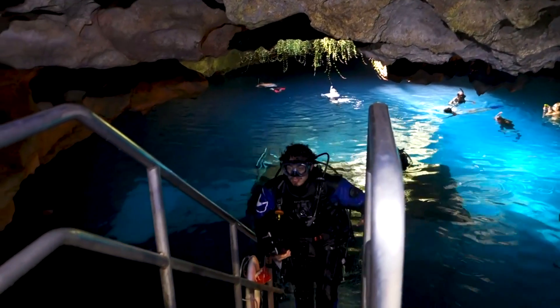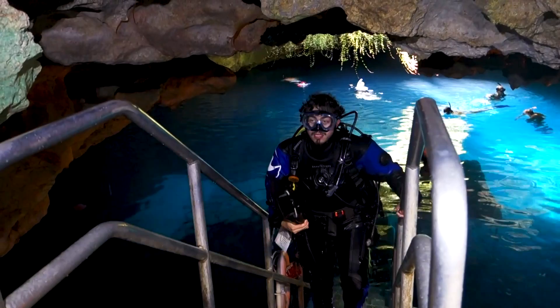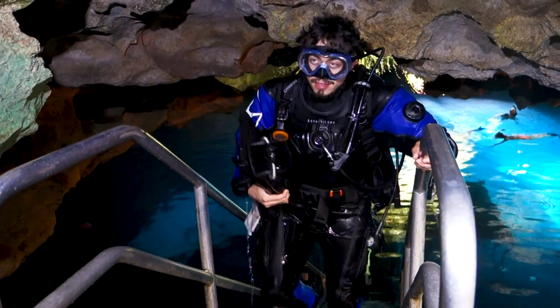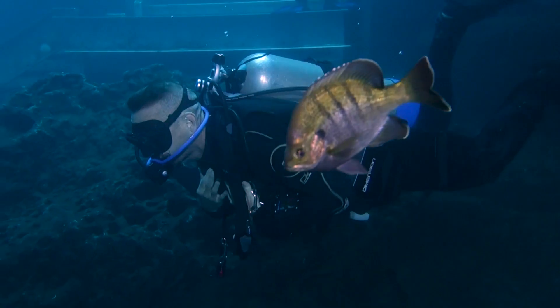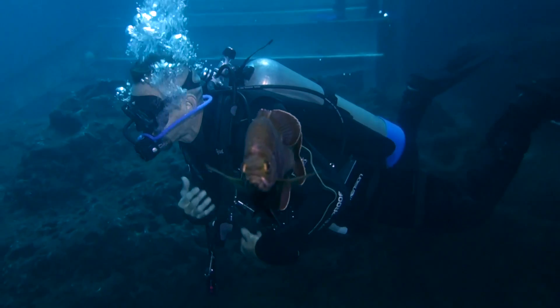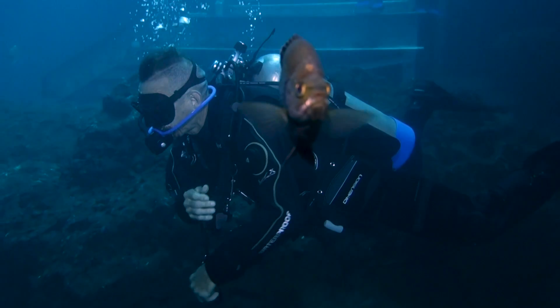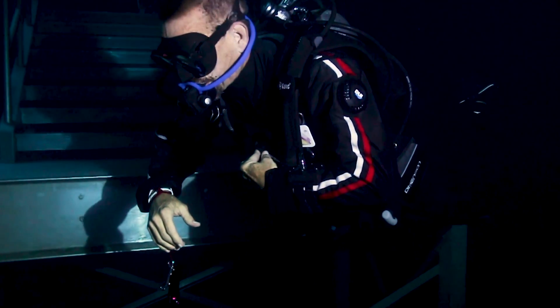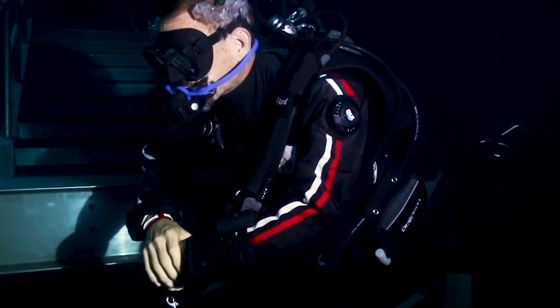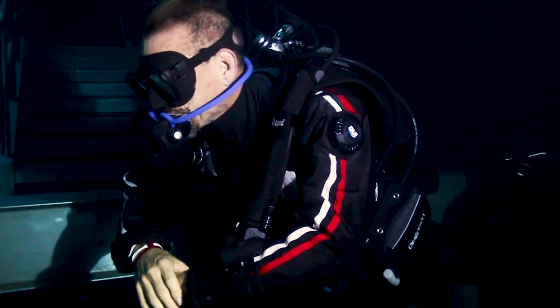We tested it at Devil's Den Spring in Central Florida. We evaluated its fit, comfort, and range of motion above and below the water, the comfort and effectiveness of neck and wrist seals, and how effectively it let us control trim, buoyancy, and air movement in the suit. We also evaluated the effectiveness of inflation and exhaust valves, how streamlined the suit was in the water, and how easy it was to get on and off.